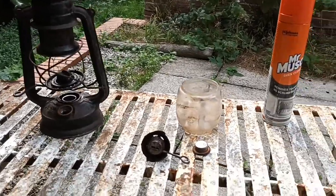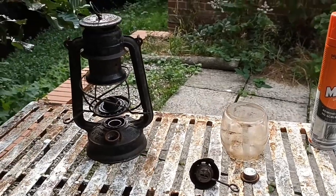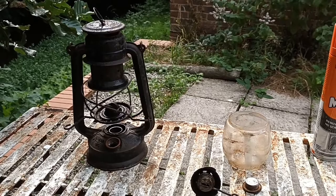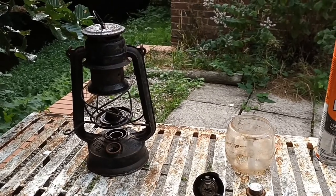That's as far as I'm going to take it apart. I'm just going to spray it up, put it in a plastic box, leave it for an hour, give it a wash off, and see what we've got.